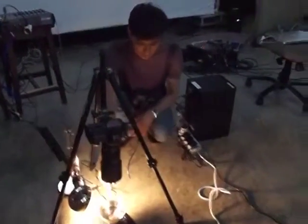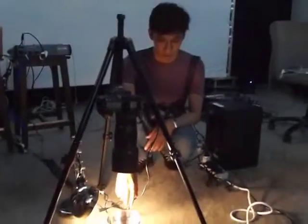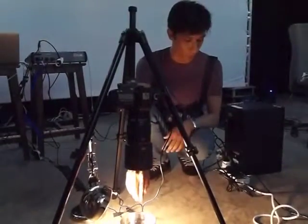The setup over here — below you have the transducer, which is essentially a speaker without the cone. Just a metal plate. And then I connected it to a bowl full of water.